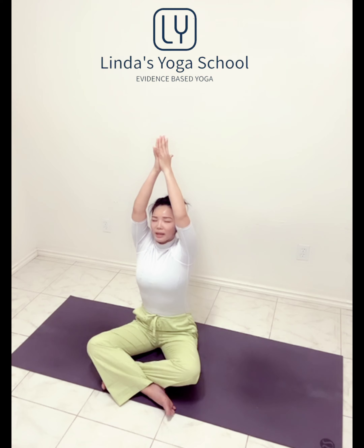Then keep your arms to rise up. Maybe your eyes gaze up. Exhale, open your heart. Inhale. Exhale, left hand down, right hand reaching over the head.